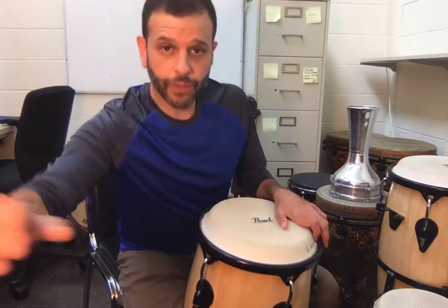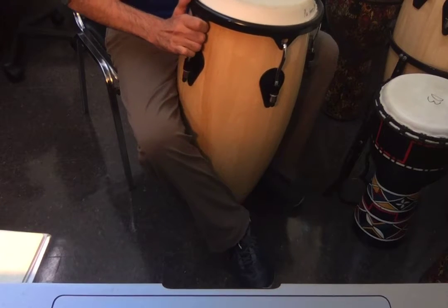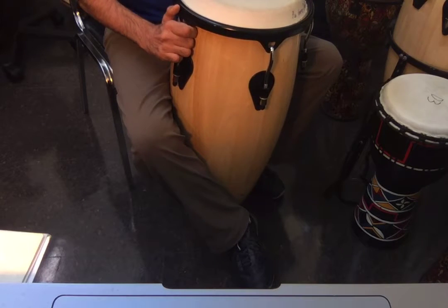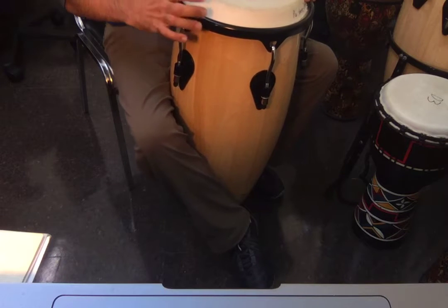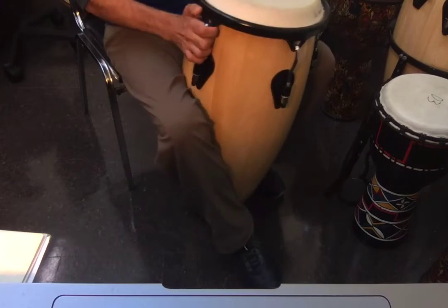One of your feet is going to go in front and the other one — the instep of your shoe or your foot is going to go and kind of curve around the drum. That's kind of the reason that the drums get small at the bottom, so that it can kind of fit into the instep of your shoe. That's so that the drum doesn't try and escape from you.